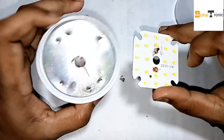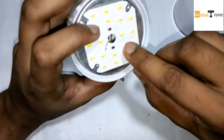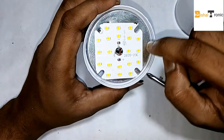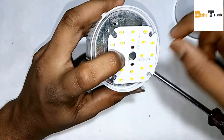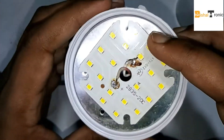This is a 2835 LED. I need to solder the new LED back in and release it.